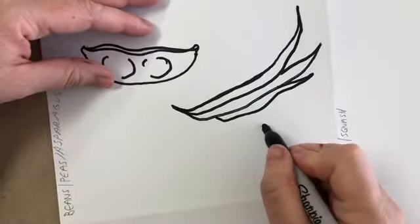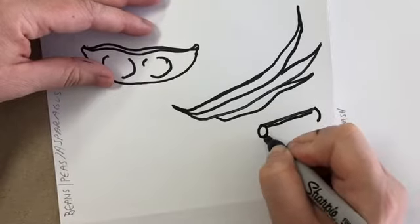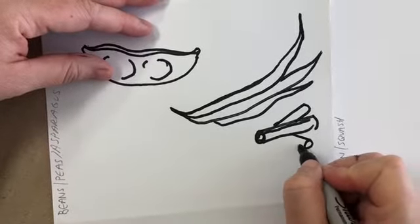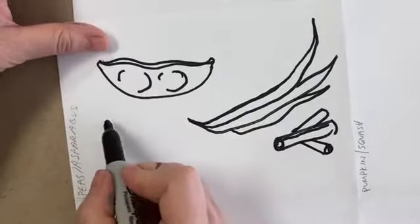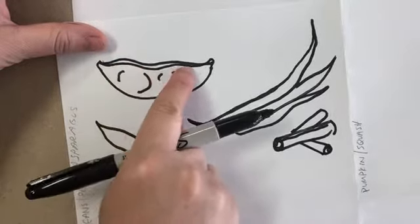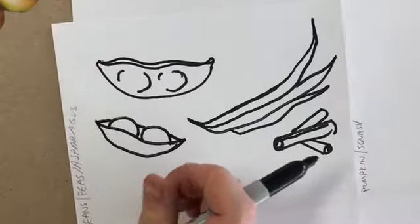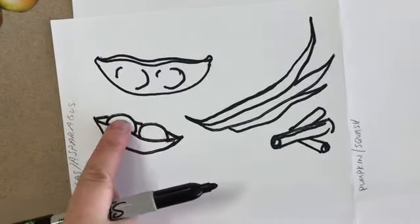For green beans that have been cut, they'll have a line on them going around and around, and you can see the beans sticking out — color that green or yellow and you'll know it's a green bean. For a pea pod where the peas are sticking out, do the same main shape but make the peas poking out first and then show it's open like a boat with just short lines on the sides as if the pod were there but the peas are in the way.